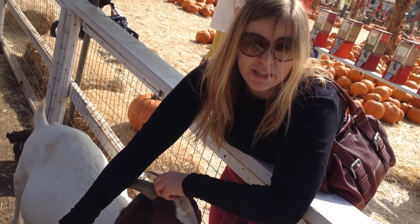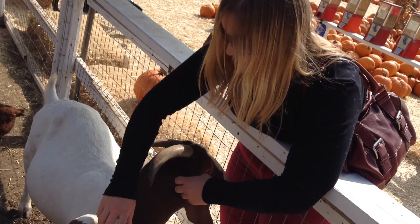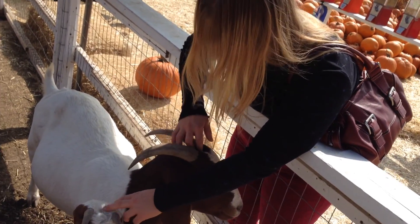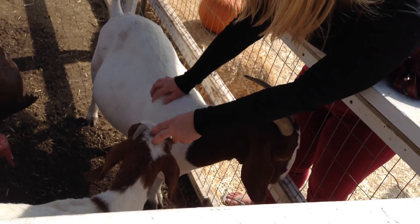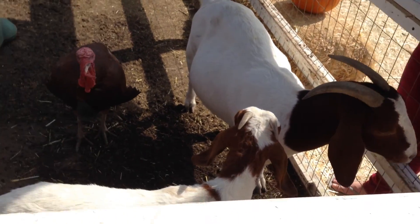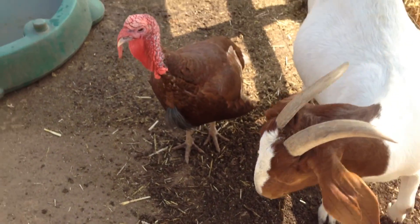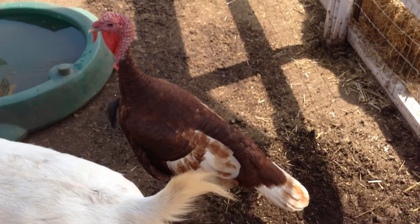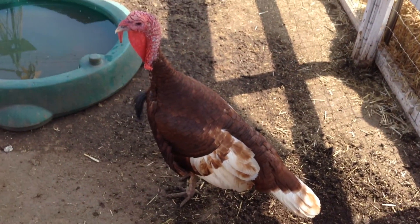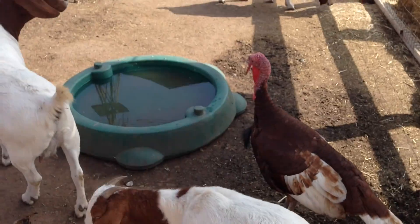I'm a goat whisperer! Bah — no, that's a sheep. Oh — goats.